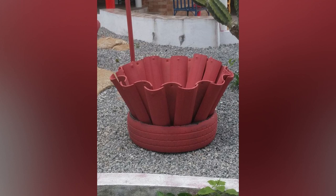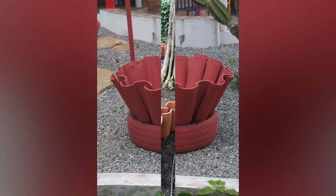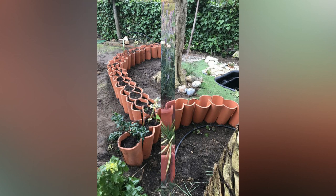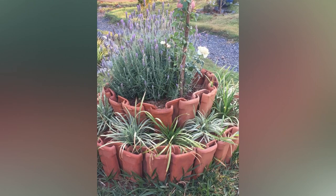Use old clay roof tiles as edging or borders around the garden, pathways, or other areas. Dig a shallow trench along the side borders and partially bury the tiles vertically. This creates a defined and visually appealing edge for your garden.